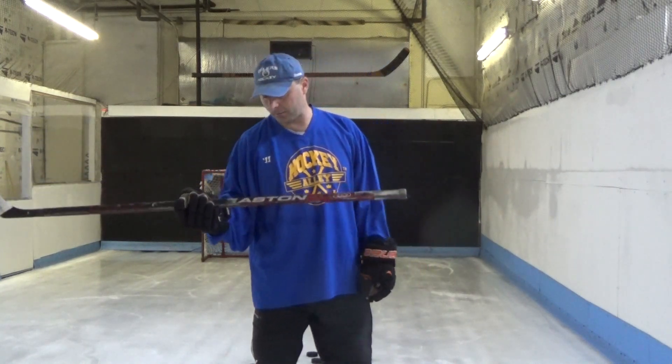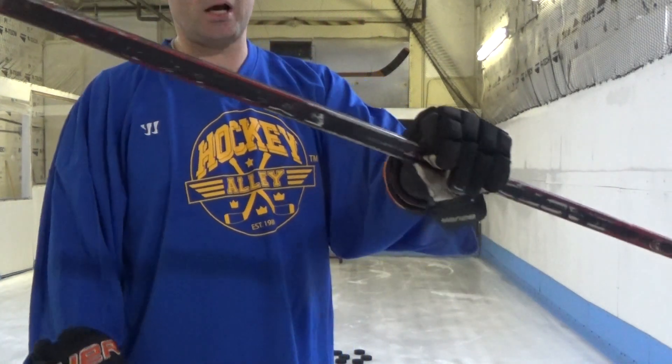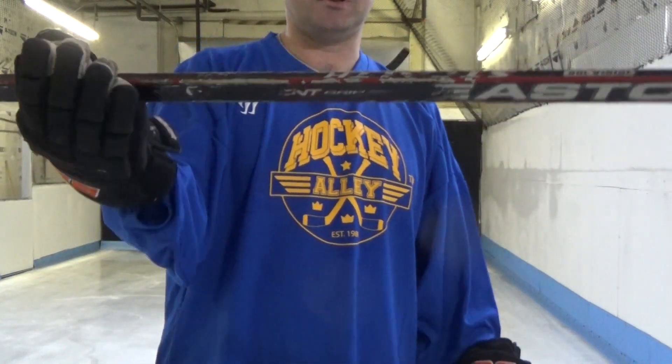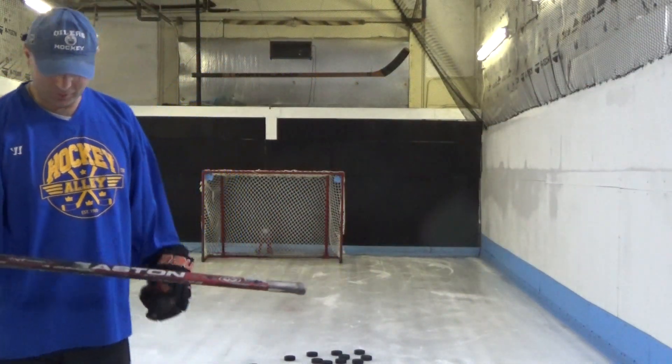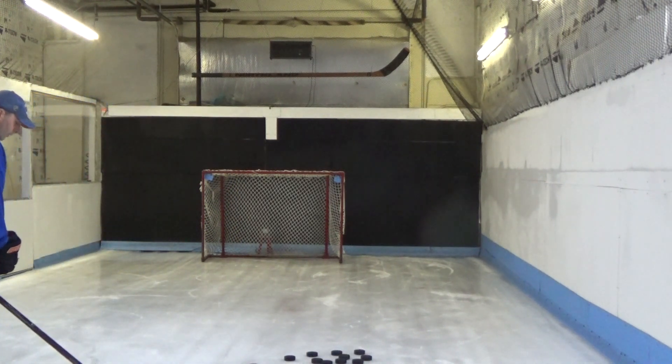The stick I'm using is an Easton Stealth. I actually found this one in the trash bin about five years ago. It used to be a one-piece and I just cut off the broken blade and put a new blade in — it's a blade from a shop. It's pretty worn, not new. I'm going to take three warm-up shots and then four hard shots to see how it goes.